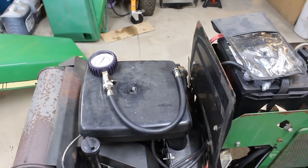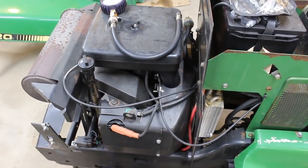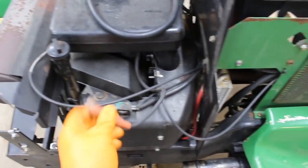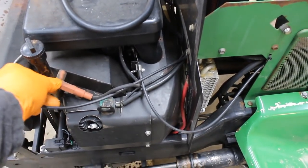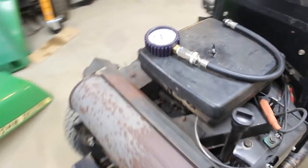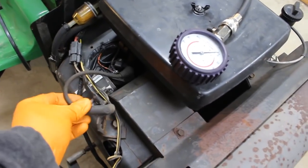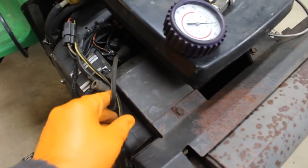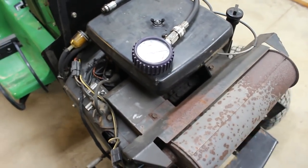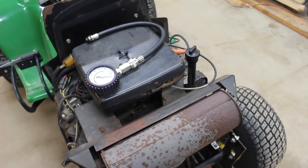I'm going to set the camera up and we're going to do a compression test. I've got the socket out for the spark plugs. What I'm going to do is take each one of the spark plug wires and put them where they won't create a spark. That way the engine doesn't run — the last thing you want while doing a compression test is have the engine run. So those are nice and safe, and the engine won't fire because there's no spark.